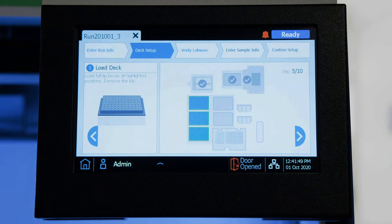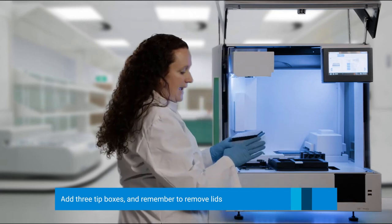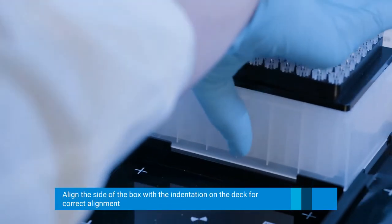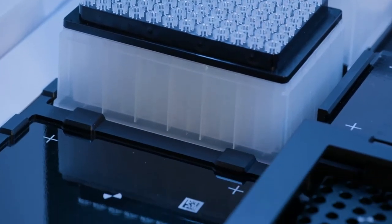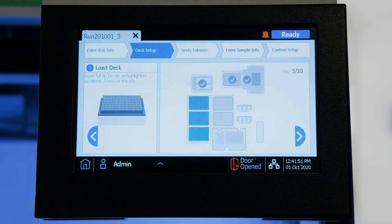Now we are going to add the three tip boxes. It is very important to remove the lid once you add them, as well as lining up the bottom of the box into the indentations in the deck. We will add all three of them as indicated on the touch screen for this protocol. Click Next.